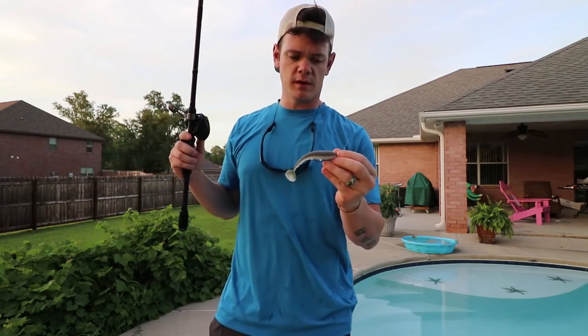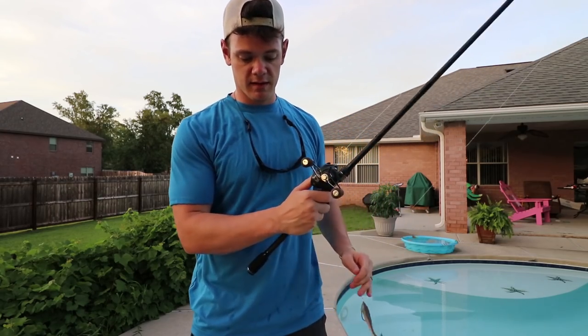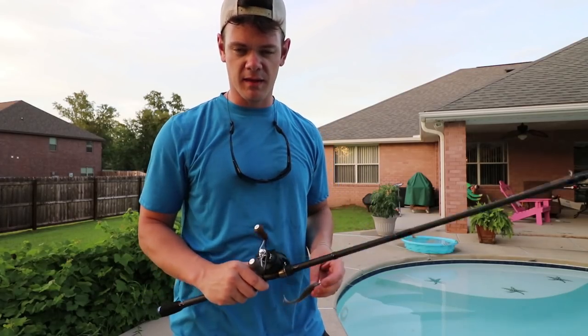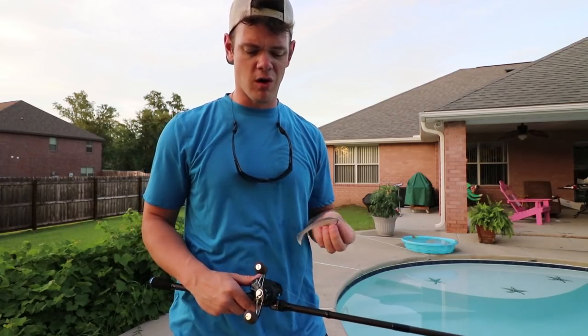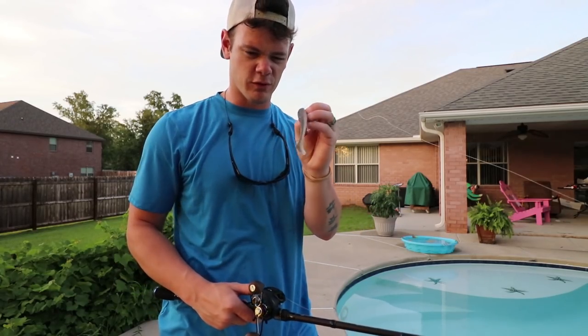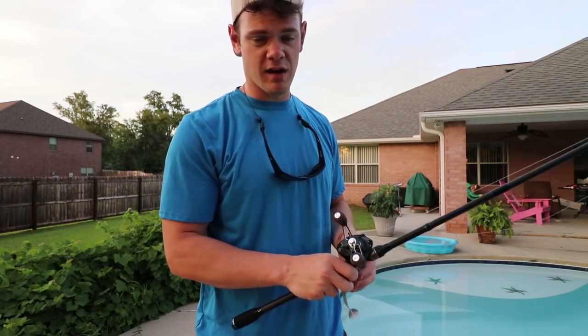Now we're going to switch it up to the Gambler Lures Big Easy. This specific color is the Ghost Shad — looked really really good. The Copperfield also looked really solid. If it's not all white I like to have something with a natural looking color for swim baits. Let's put this Big Easy on and give her a shot.